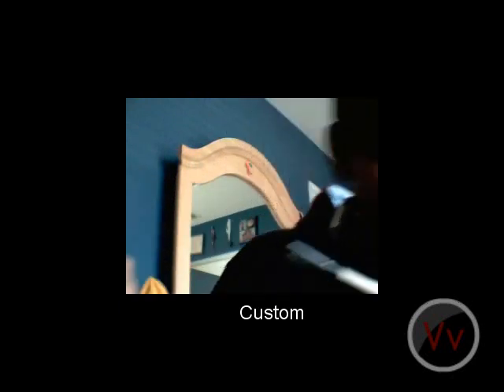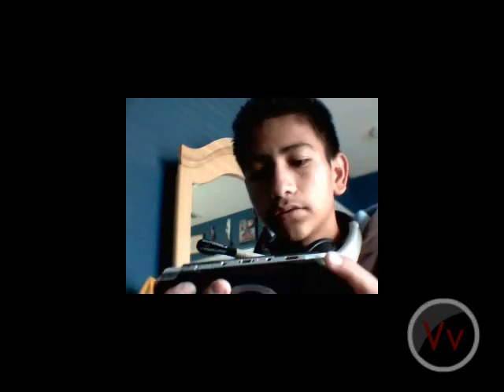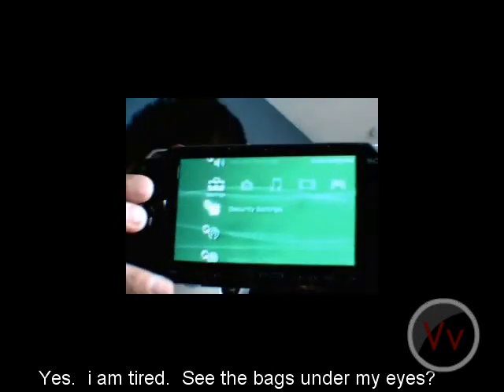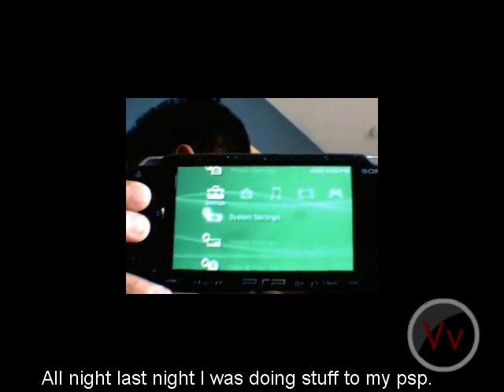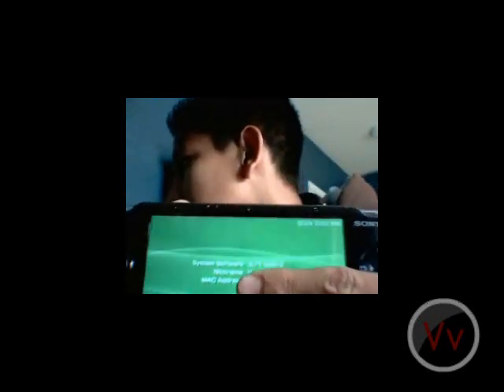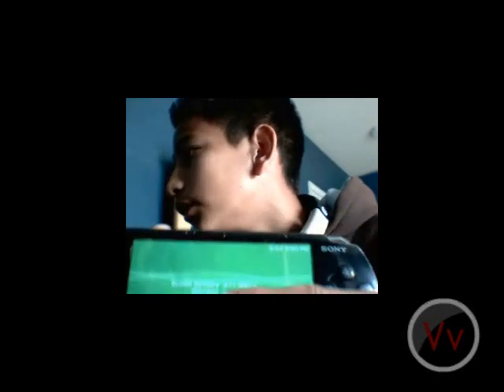Let me move on my PSP here - just using my AC adapter with no battery in there - and show you what firmware I have on my PSP. Going to system settings... okay, can you see that? I'm on 3.71M33-2.